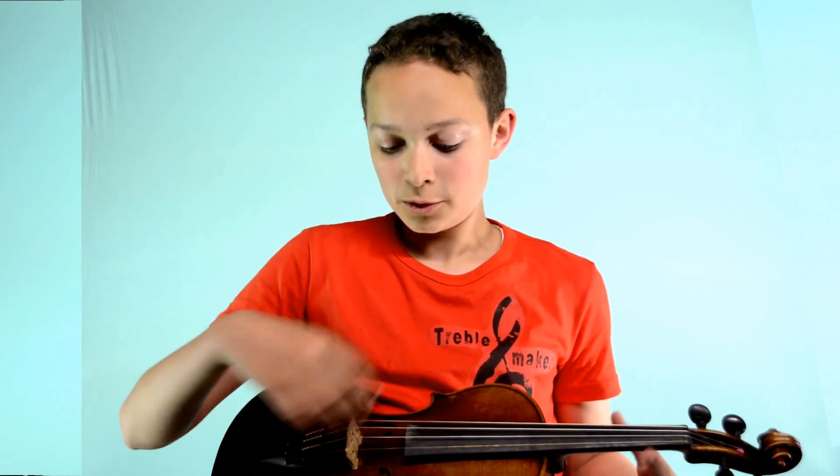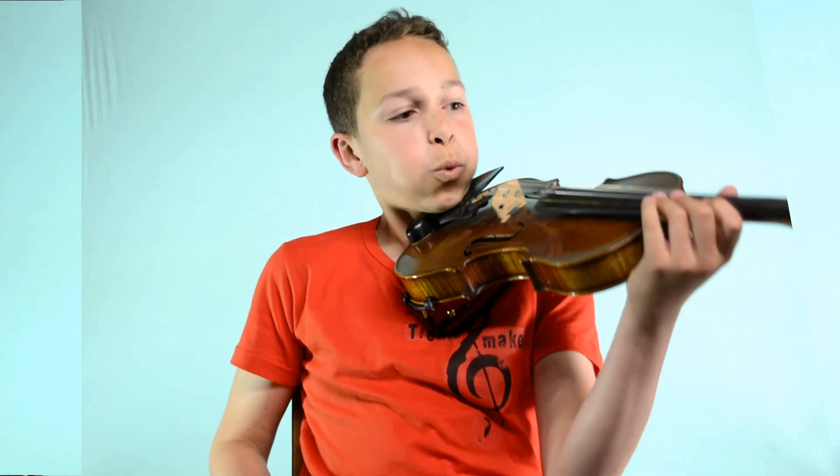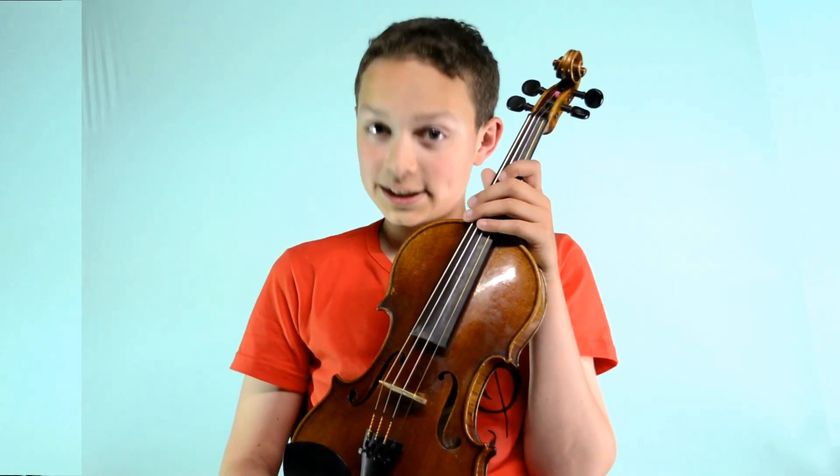Hi guys, I received a question about which microphone I use. There are several options you can choose from. There's a microphone which connects above your bridge, but you can't use it because you hit your microphone each time you move your arm. There are also really small microphones, but if you breathe loudly you can hear it, and they are all very expensive.